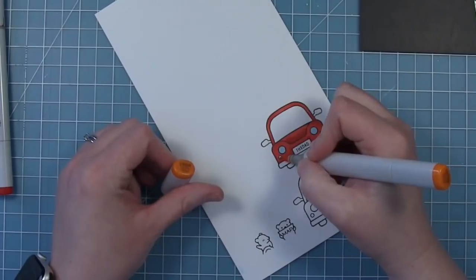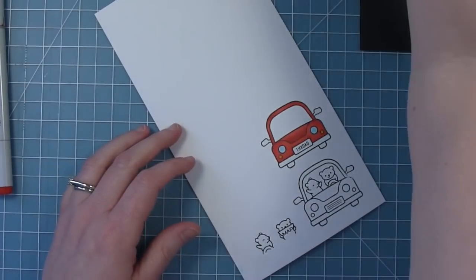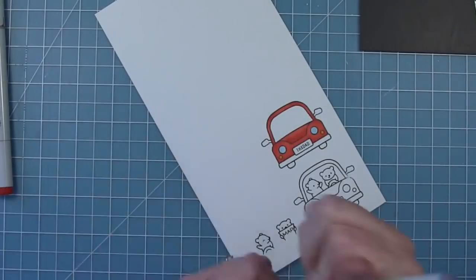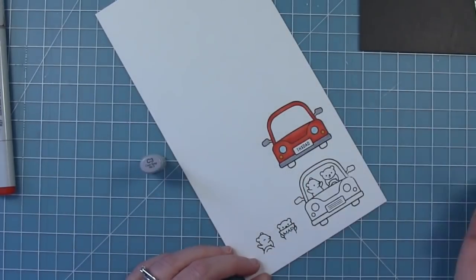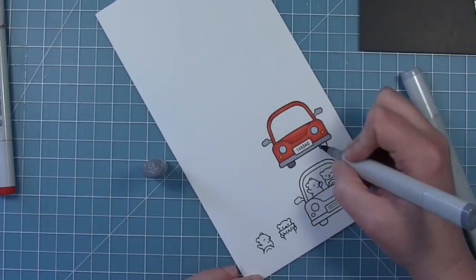Now this car is going to be in a daytime scene so I decided to make those headlights blue instead of yellow because they're probably not turned on. And then I'm just using some cool grays for the accents on the car.